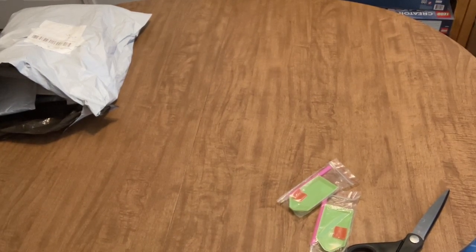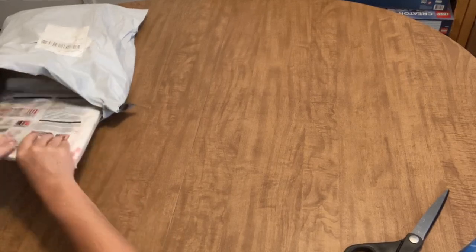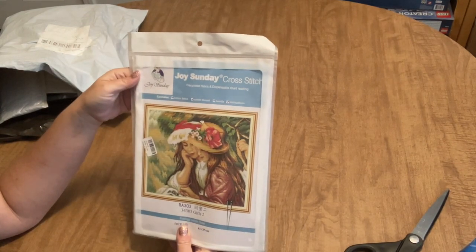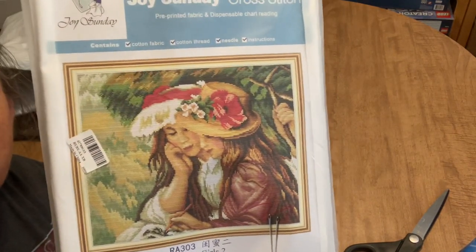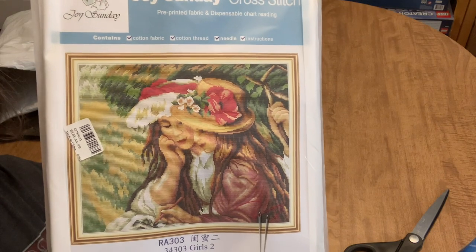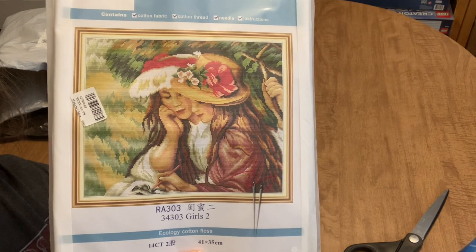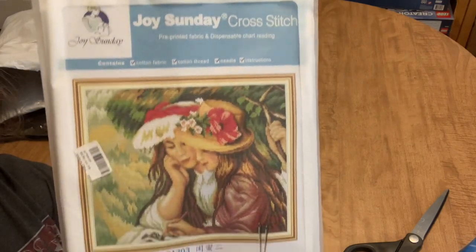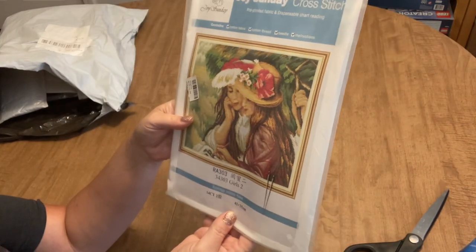Let me set those to the side and open up the ones from the order I placed myself. The first thing I ordered was a cross stitch kit. I know I told you guys I wasn't going to order any more cross stitch kits, but I ran across this image and absolutely loved it - it reminds me of my daughters.